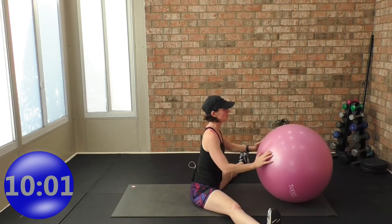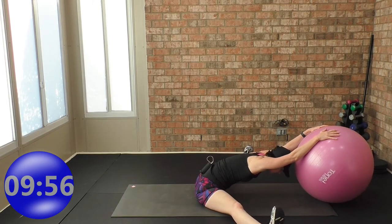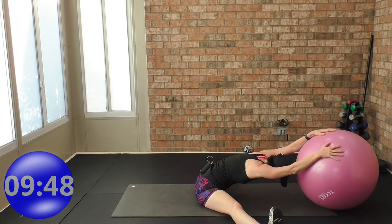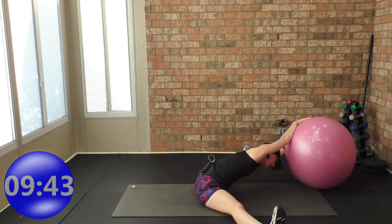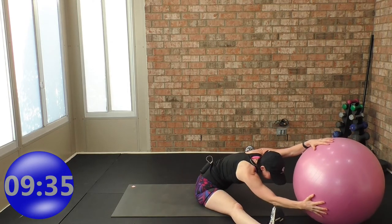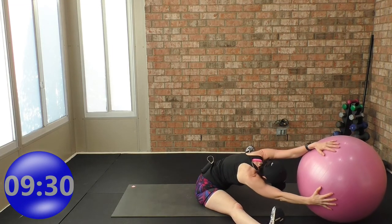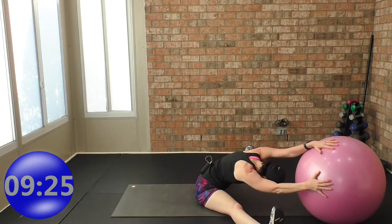Now we're going to hold out — inhale. Go to where you can. Go ahead and do straight arms; flex your feet if you want to go deeper into the stretch. While you're out here, rock the ball to the right, rock the ball to the left — your timing. You can have a soft bend in your elbows if the straight arm is too much. Listen to your body and go where it's telling you to go.